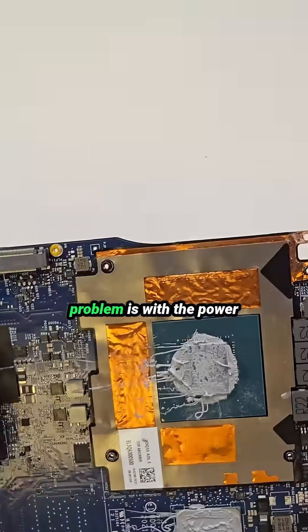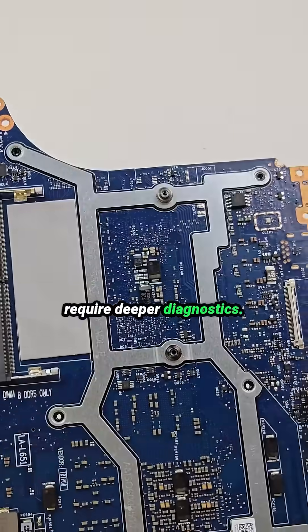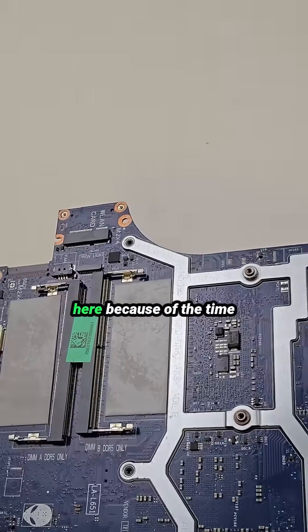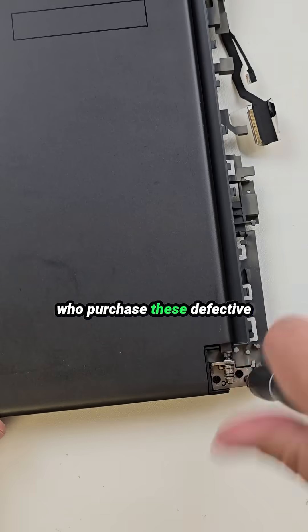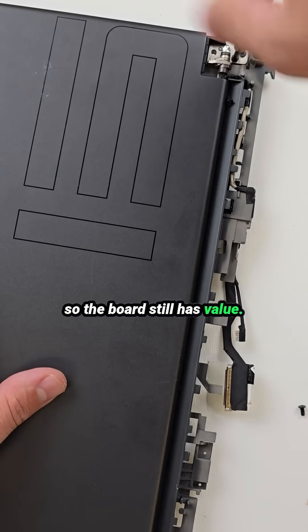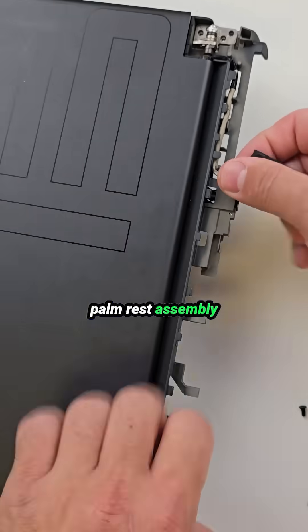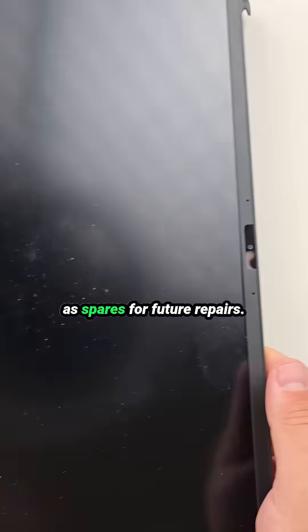This leads me to believe the problem is with the power delivery system, which would require deeper diagnostics. Unfortunately, we don't perform board-level repairs here because of the time involved and the volume of devices we process. However, we do have buyers who purchase these defective motherboards, repair them, and bring them back to life — so the board still has value. The last step is disconnecting the palm rest assembly from the LCD screen, and we'll keep the rest of the parts as spares for future repairs.